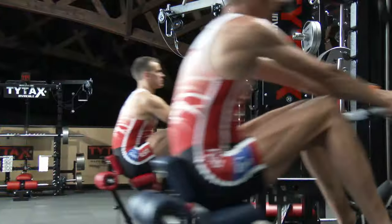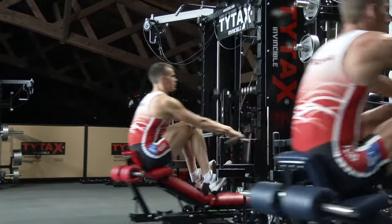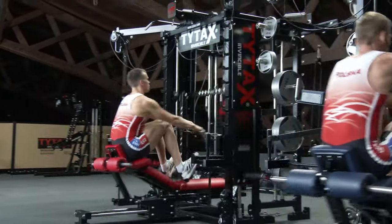So, make sure to watch all RM exercises as well as the PRM option on TYTAX T1X and T3X.